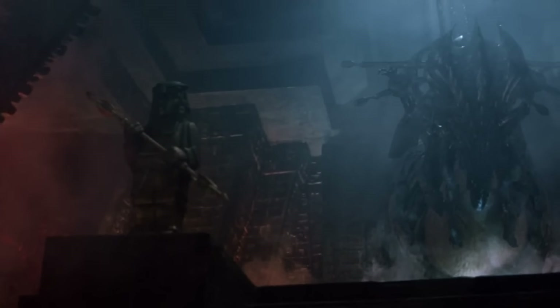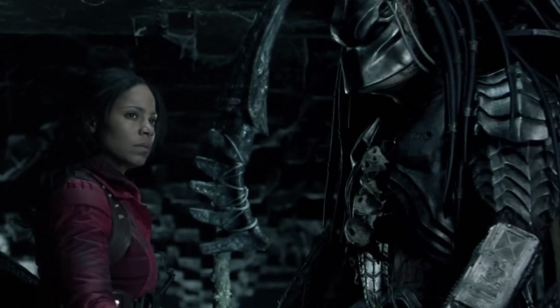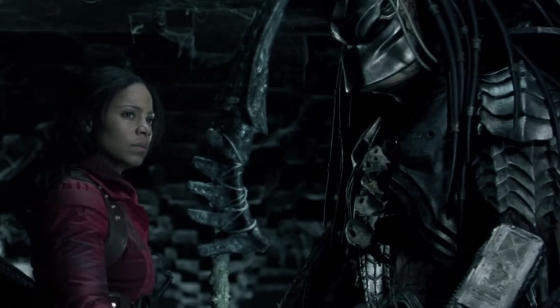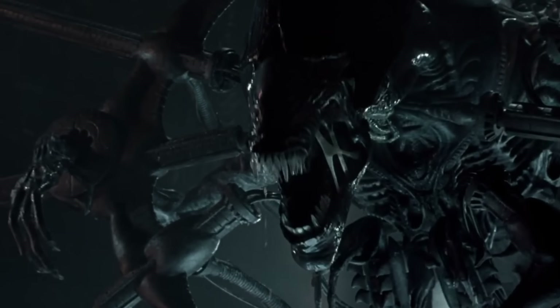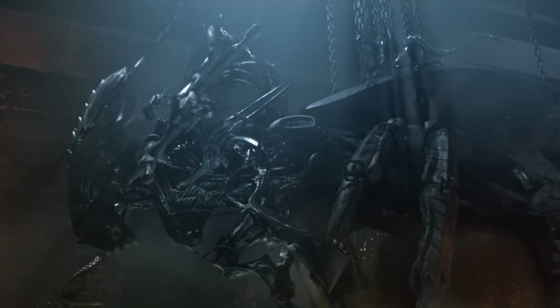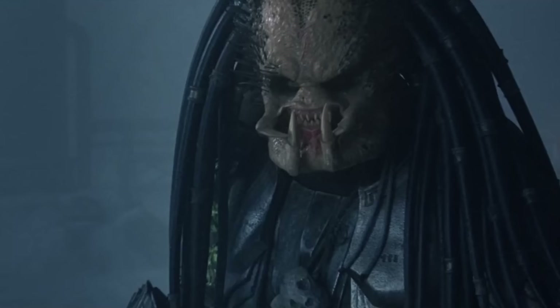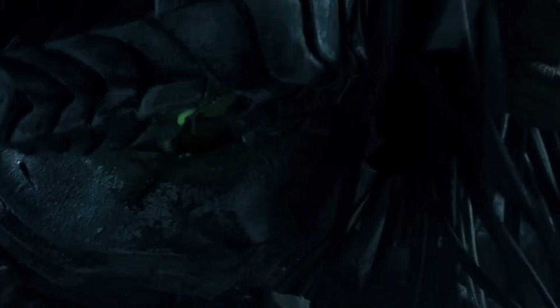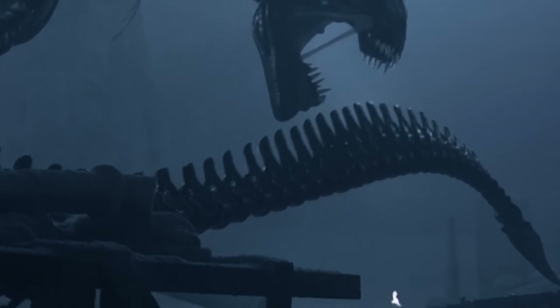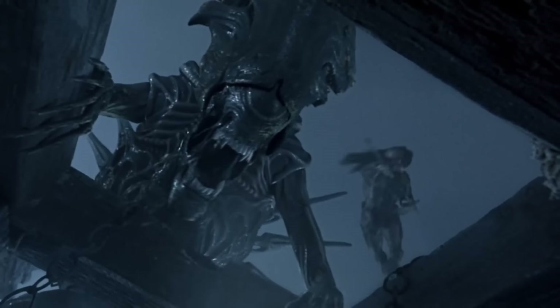Things didn't go exactly as the queen wanted, though. The only remaining Predator, Scar, teamed up with human Alexa Woods. Feeling her children were falling, the queen called for help, and her loyal offspring freed her by gnawing through her chains with their acid blood. In a rage, she tunneled out just as the pyramid was destroyed, facing off against Scar and Lex. The battle was intense — Scar was almost killed, but Lex managed to stab the queen in the throat, forcing her to retreat.